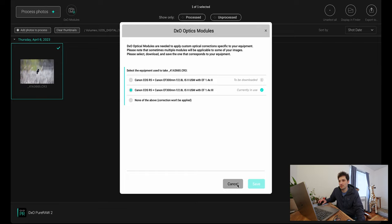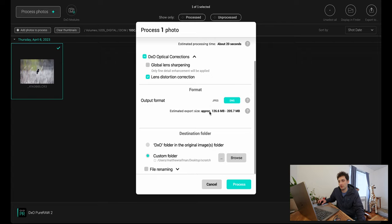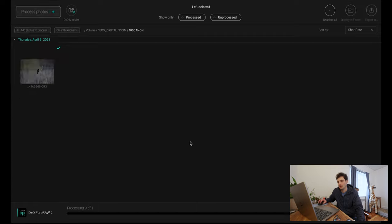I don't use global lens sharpening — I prefer to do sharpening through masking — so I just apply lens distortion correction. The output file will be about four times larger. I export to a scratch folder on my computer rather than an external hard drive, which is faster for editing and computing. Periodically I move files from the scratch folder to a hard drive. This approach works well especially when traveling. Processing takes about 20 seconds.